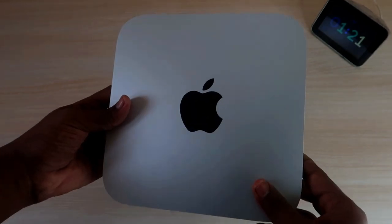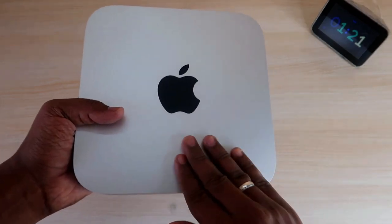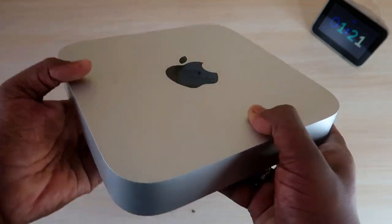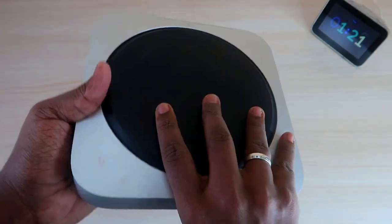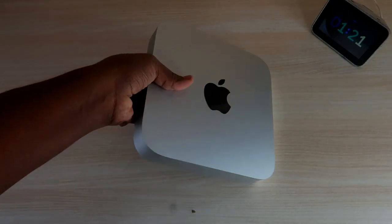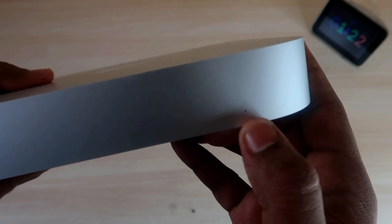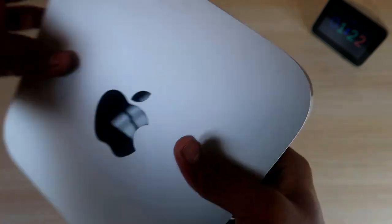Now let's look at the Apple Mac Mini overview. On the front side there is the Apple logo — it's very stylish and the build quality is really good. It comes with rounded corners on all four sides. At the bottom there is a rubber base so you can easily place it on a desk with good grip. On the front side there is a single LED light — whenever you turn on the power, this light blinks.